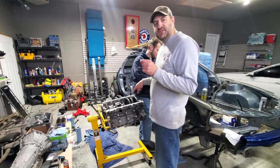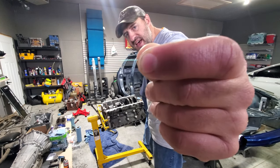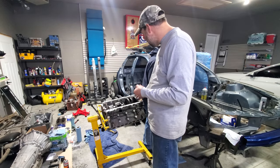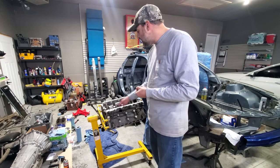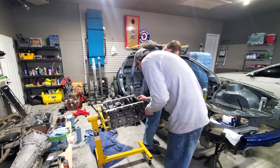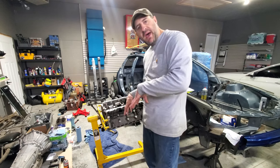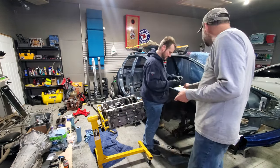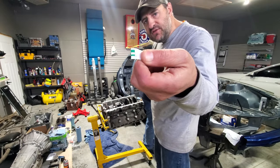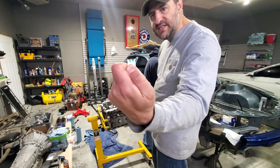We're about to do the clearance test for the main bearings using plastigage — just this little strip of plastic. We lay it on top of every main cap journal, torque the main cap down — which squeezes the plastic — then take the cap back off. There's a measurement scale on the paper envelope the plastic came in, and we measure how much it got spread out to determine the clearance, making sure all of our clearances are in spec.